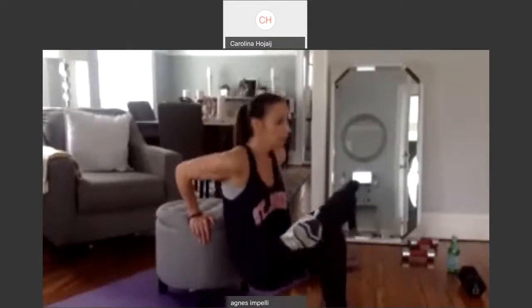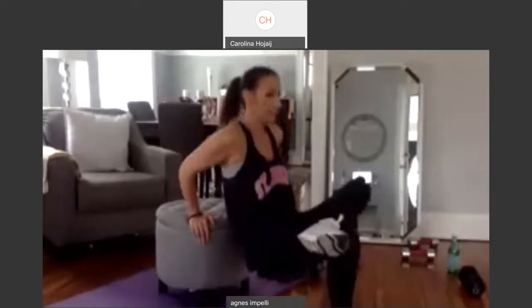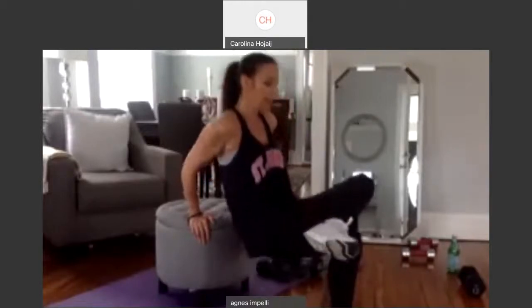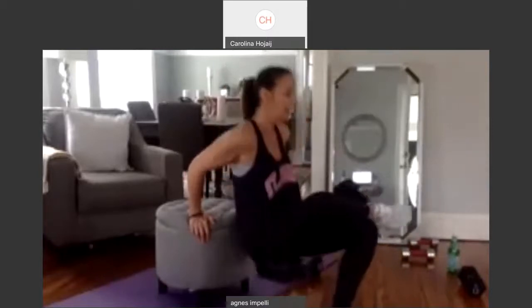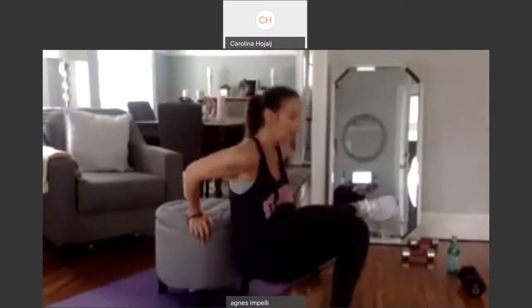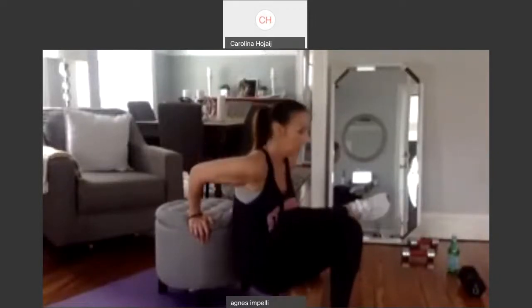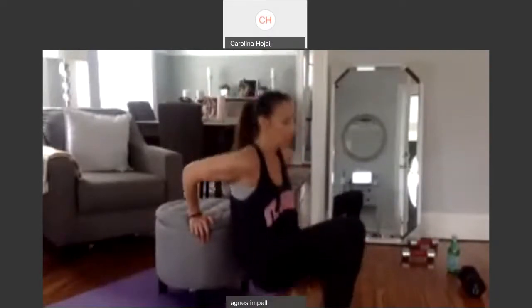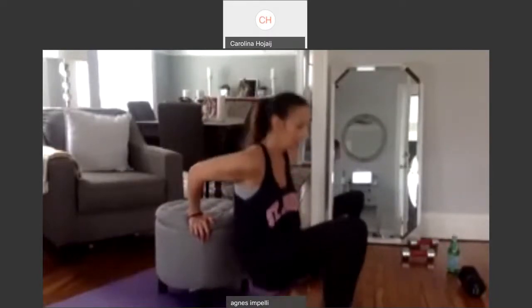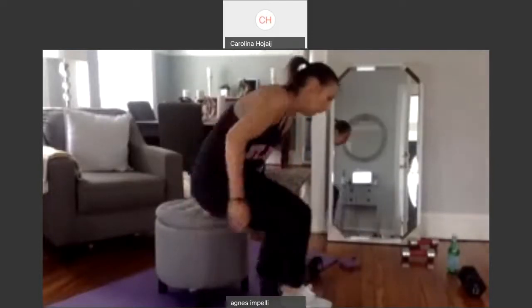Bring your leg up. One. Two, three. Four. Five. Six. Seven. Eight. Nine. And ten. Good job. We definitely, definitely get those triceps.